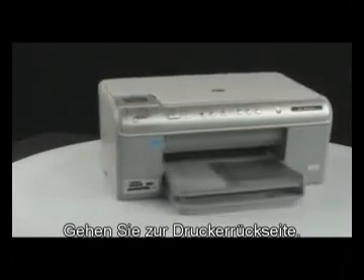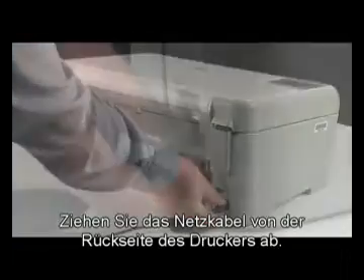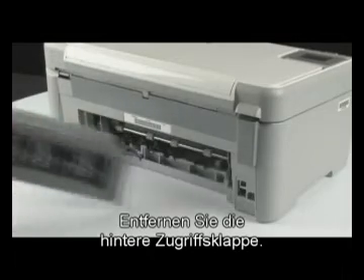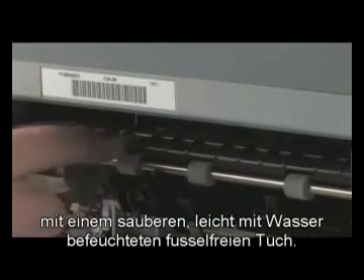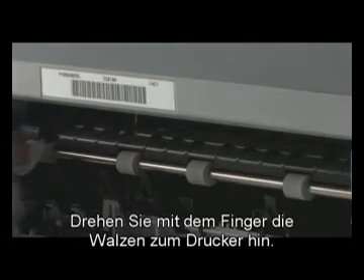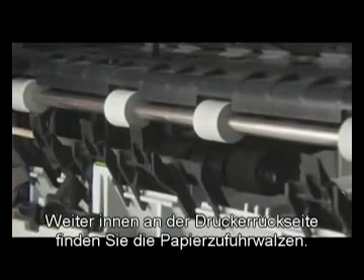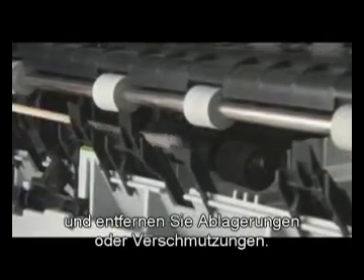Go to the back of the printer and unplug the power cord. Remove the printer's rear access door. Clean the rollers visible in the printer with a clean, lint-free cloth lightly moistened with water — the cloth should be damp but not soaking wet. Use your finger to turn the rollers toward the printer, making sure you remove any buildup or debris from the entire surface. Look for the paper pick rollers farther inside the rear of the printer and clean them with a moistened cotton swab, removing any buildup or debris.